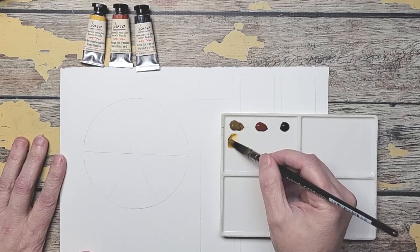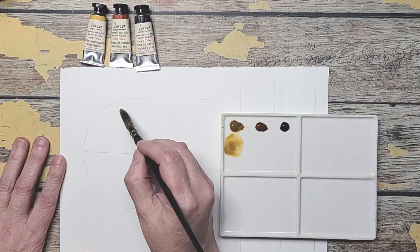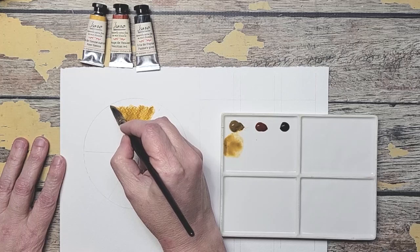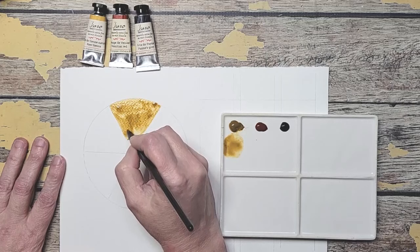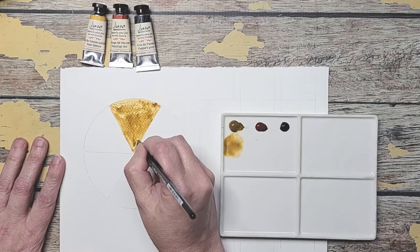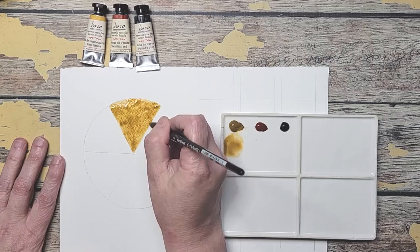Remember the raw sienna in this color was kind of grainy so I'm going to add more water. I think part of it was I wasn't adding enough water to this, which is usual for me — I usually don't add a lot of water to my watercolors. It's already going on much smoother. I'm much happier with the way this went on, so I think the problem was just me not having enough water.